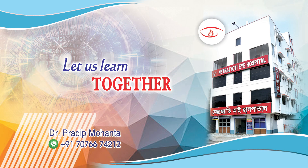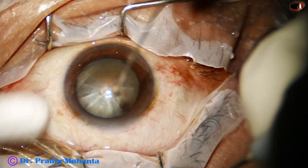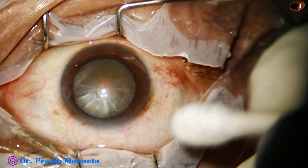Friends, welcome to my workplace at Ranakh Heart, West Bengal, India. This is a hard cataract. Let us see the management of this case.